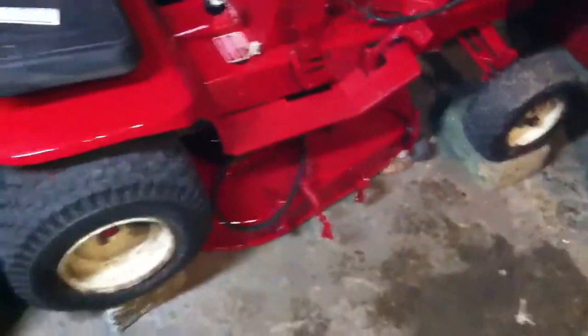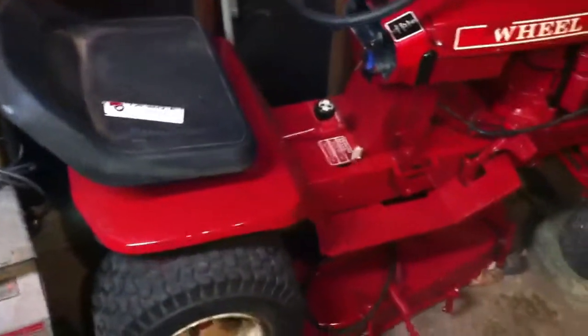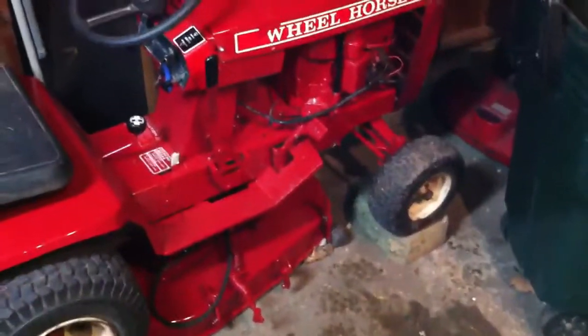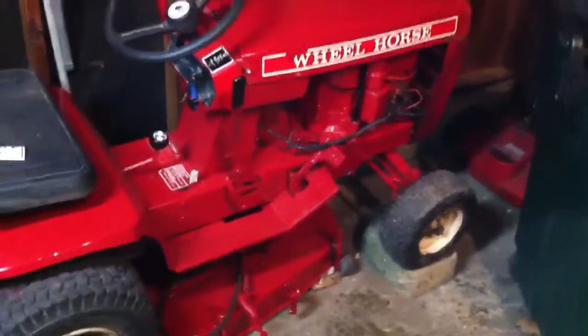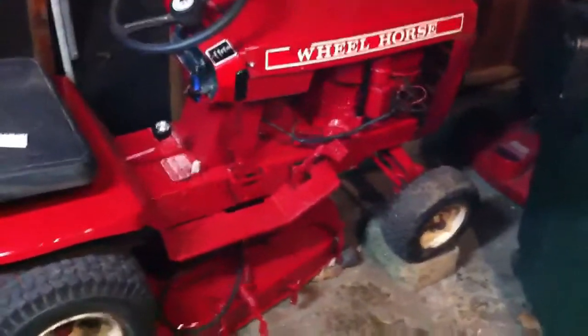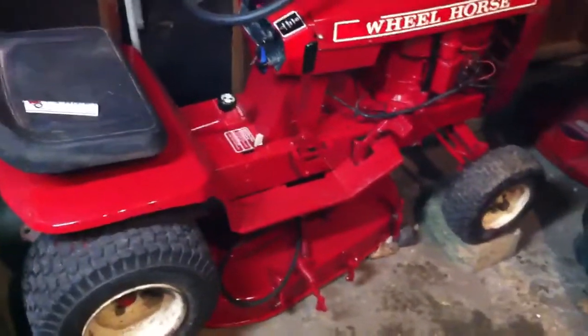But this was my first tractor. It was given to me. It's pretty much one of a kind — you don't see very many anymore. I've only seen two, and those are the only two that I've owned.